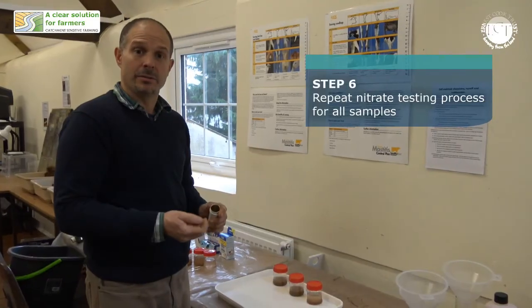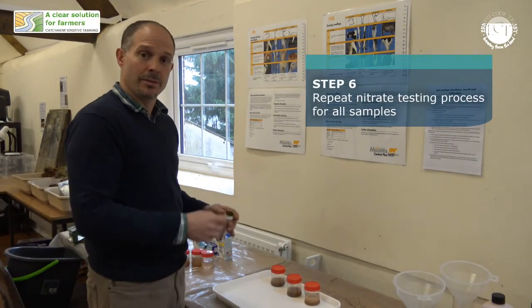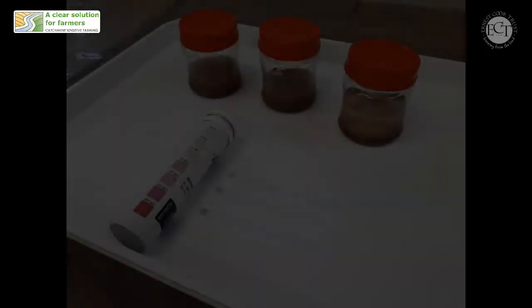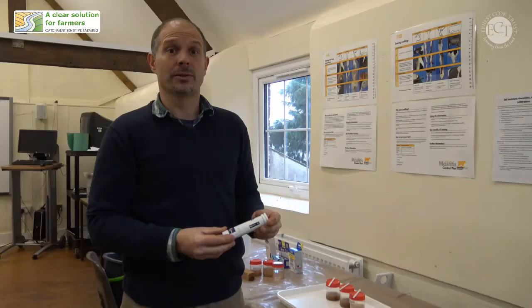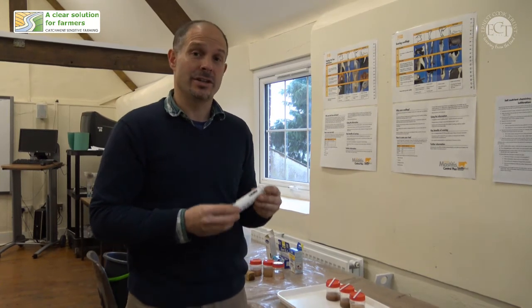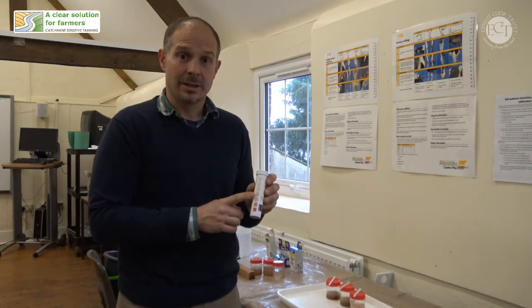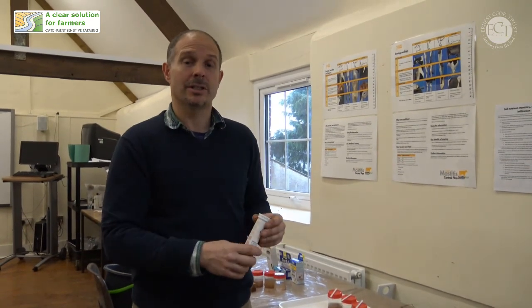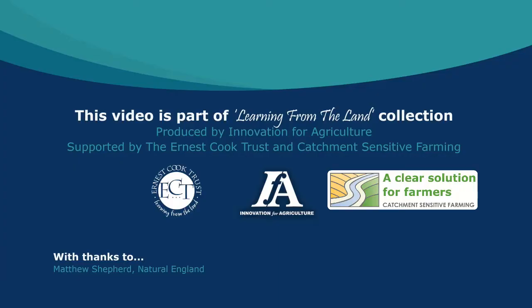Now I'm going to use the nitrate testing strips to test the water that's come through the soil — the water coming out of your field drains. Once again we can compare the results on the test strips with a colour chart. This is important because the legal limit for nitrate in drinking water is 50 milligrams per litre, so anything coming out of those field drains going into our water supplies will need to be cleaned out before we can drink it.